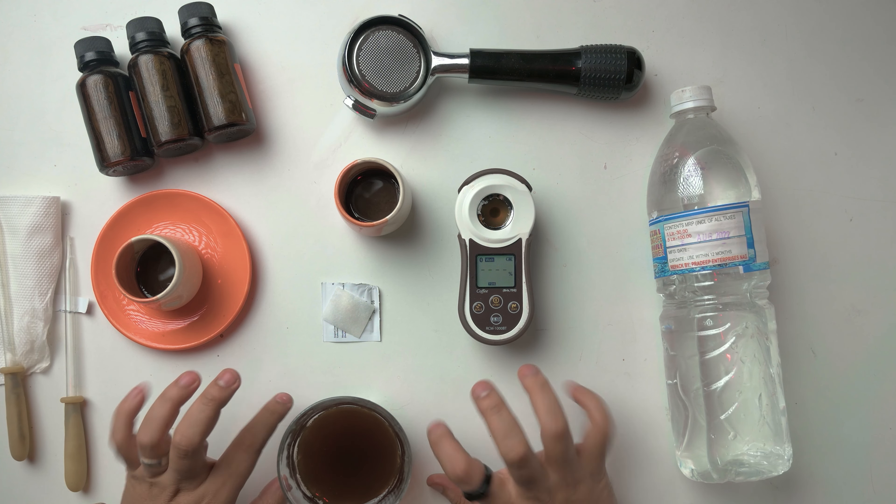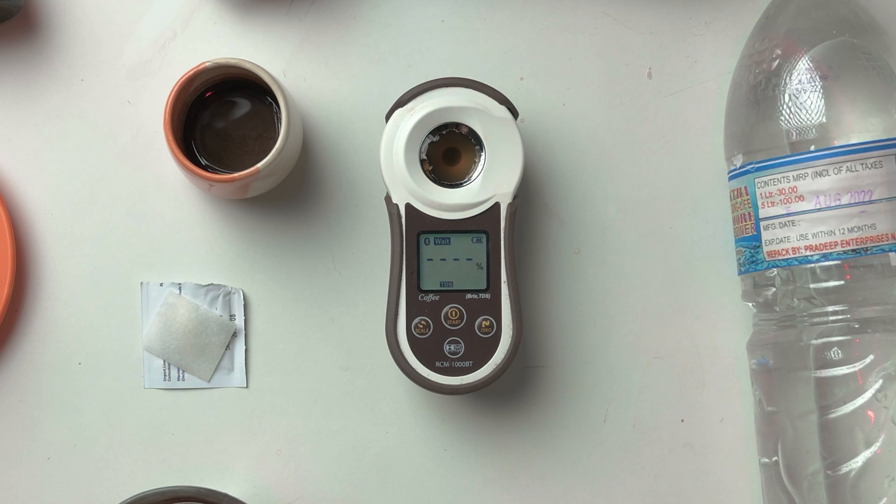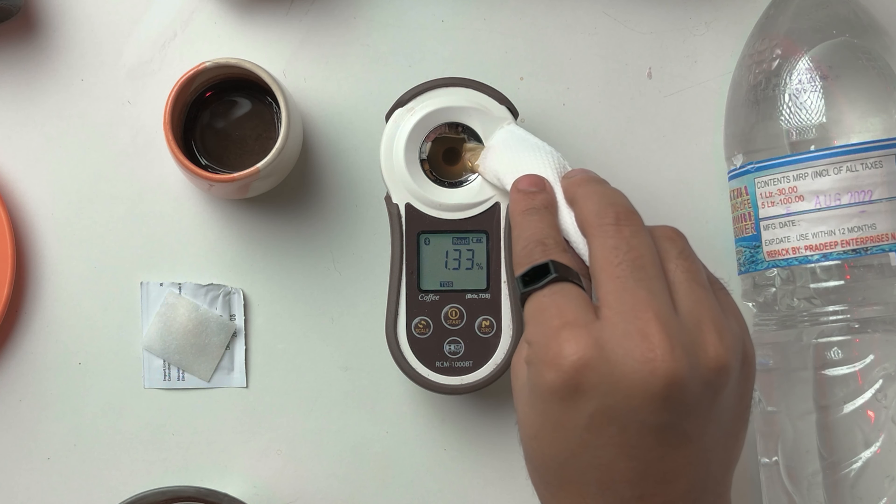Next, take a paper napkin, roll it a little, and by the edge of it carefully take away all the distilled water — don't wipe it too hard. Then take the alcohol swab again, rub the lens, and keep it aside.